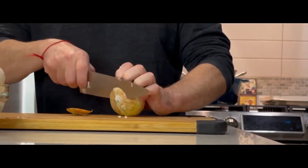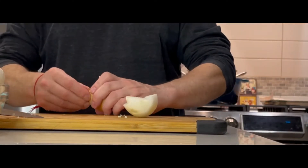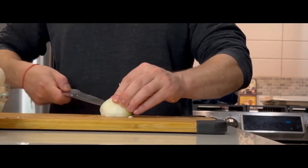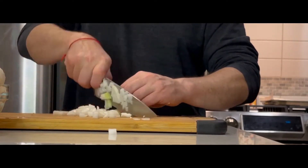Now we're going to dice our onions. You can see the technique I'm using where first I cut two slices into the onions — this way it helps create a small dice quite a bit quicker.